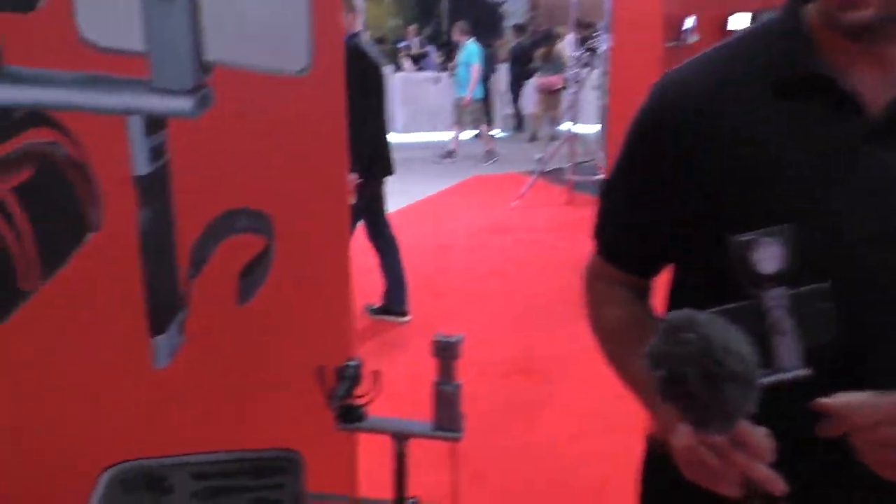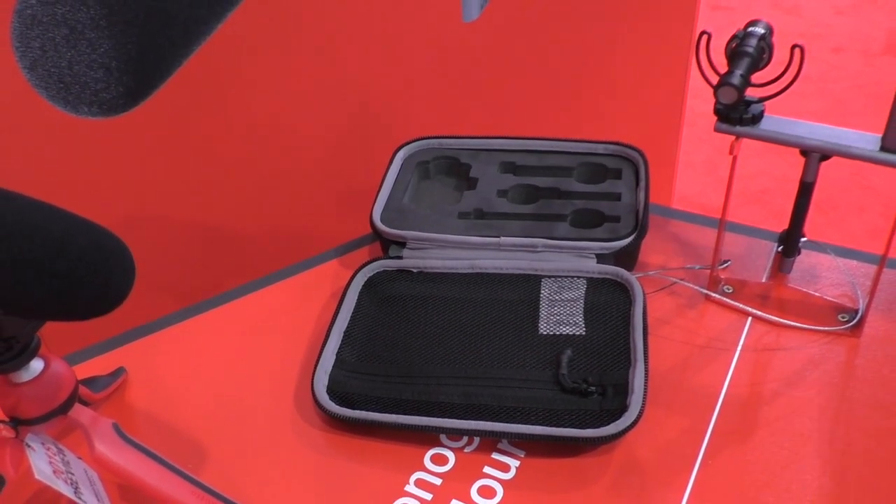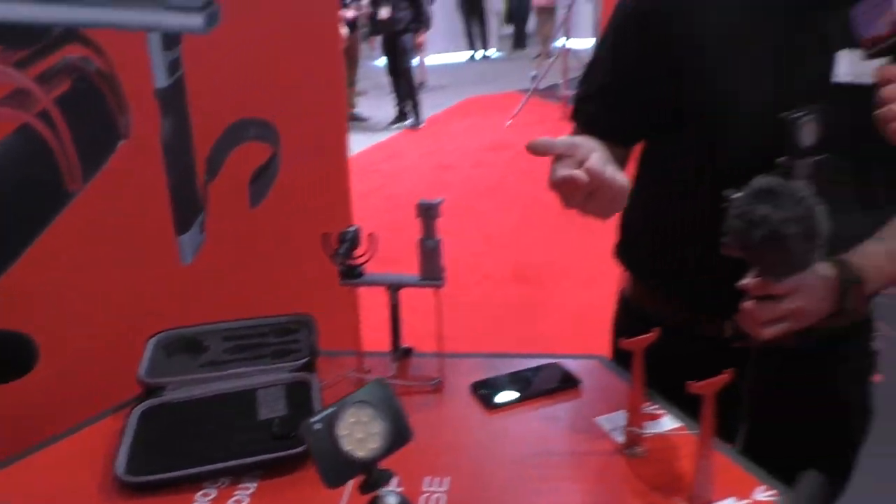It looks like it comes in a cool carrying case. The case actually won't be released till Q3 — still in development, but it is coming out. It will basically offer the kit together: the handle, the bar, the twist grip, and an LED light. It's a nice little starter system.